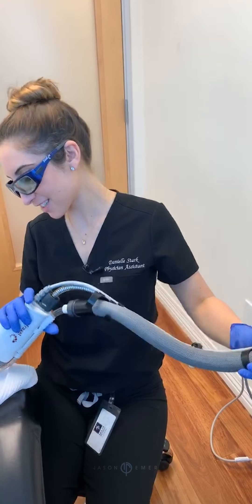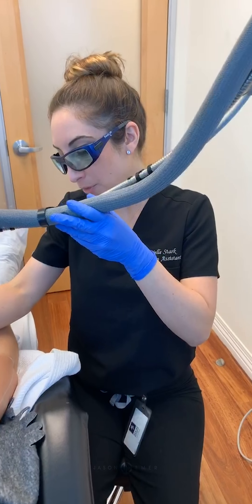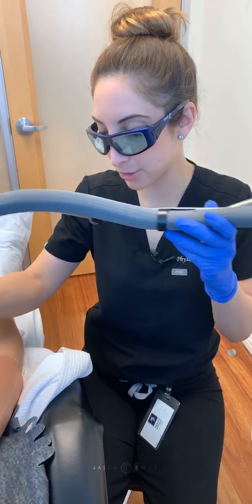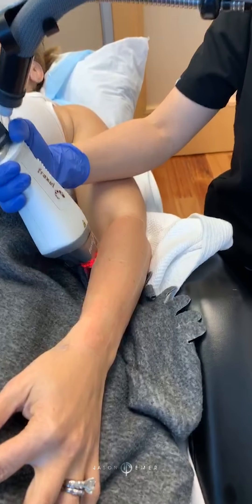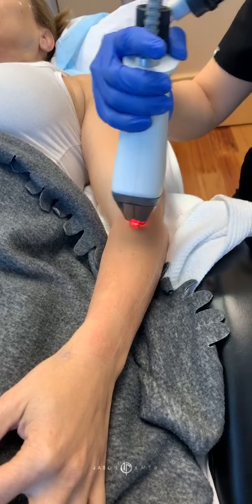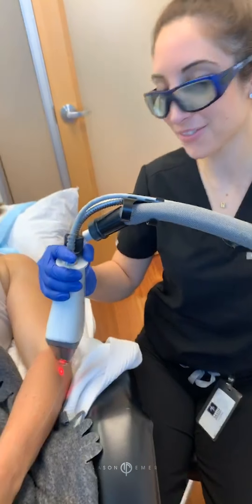Are there any questions? All right — if you guys have questions, please let me know. I'm going to finish up here. I want to let you see a little bit of what our combination therapies look like and how they change. I'll post a picture of the redness, or what it looks like immediately after, so you can see. If you guys have questions, let me know. Thanks for tuning in.